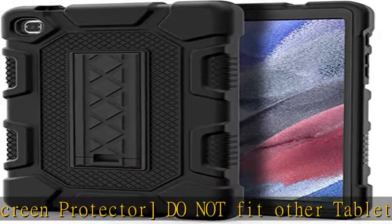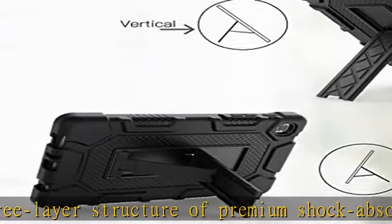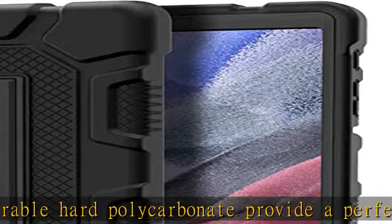Super sturdy and easy to carry — absolutely kids friendly. The functional kickstand allows easy access to your favorite shows, movies, and games while on the go. It's easy to access all buttons, speakers, cameras, and sensors through the precisely cut openings.